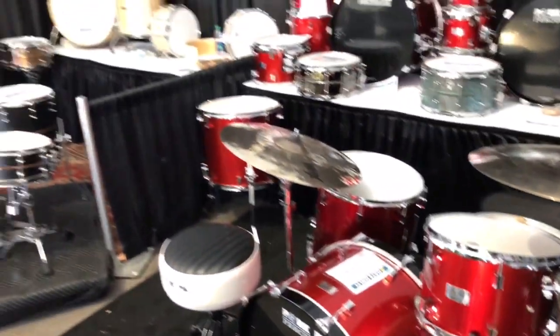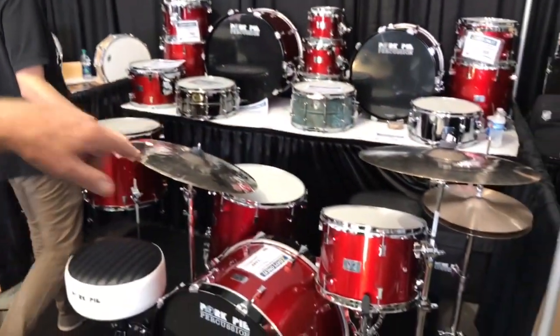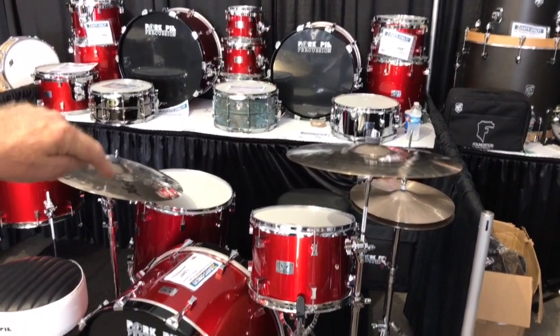I also have all of the add-on sizes available for this kit from 8 to 18. The cool thing about these is each one of the kits comes with a free snare drum, and we also have a matching snare drum that goes with the kit.